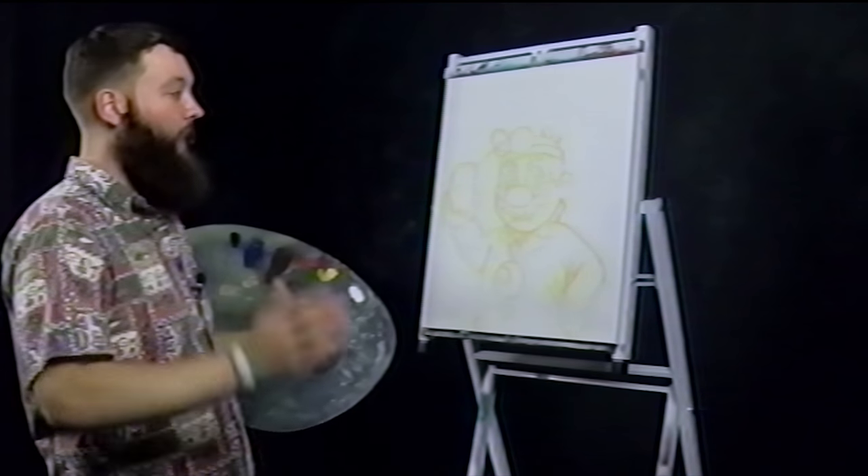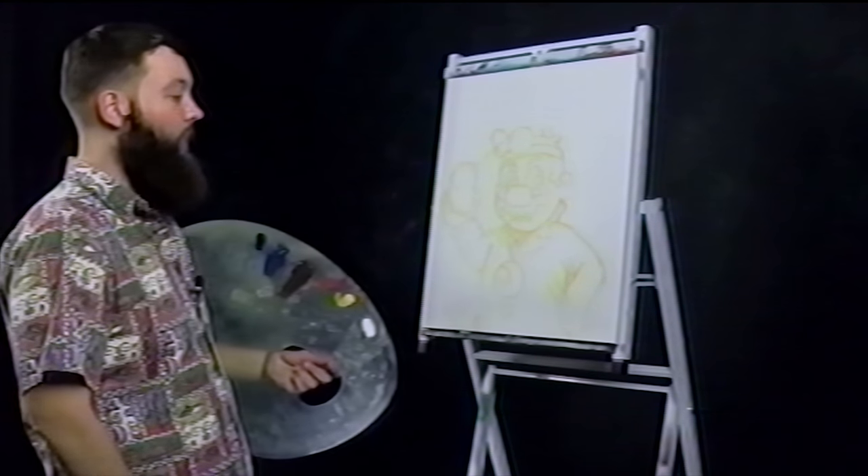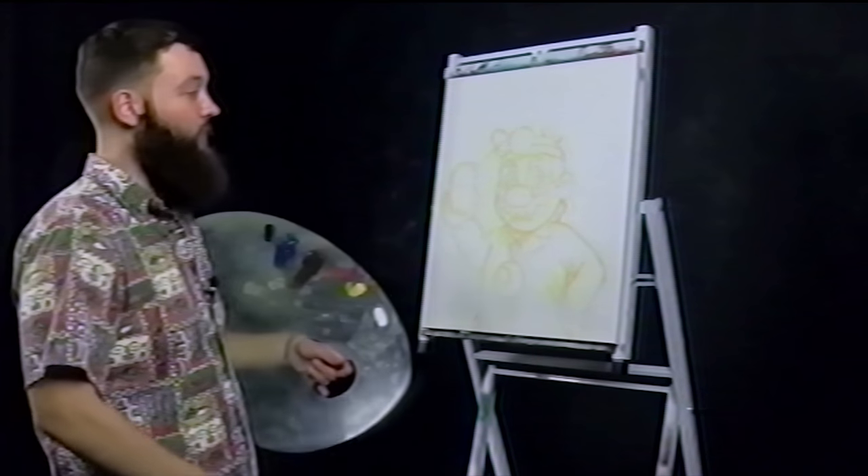If you want to paint along today, it doesn't have to be paint — it could be colored pencil, whatever you got. If you're here with me today watching this video, get some pen and paper at least and start drawing.